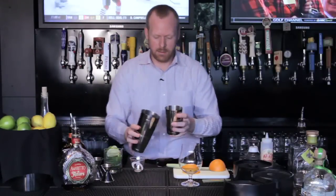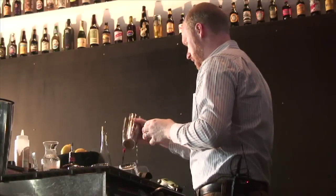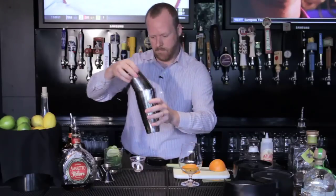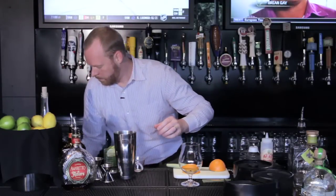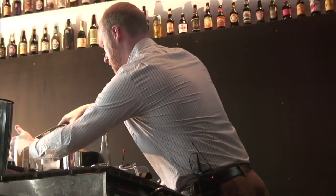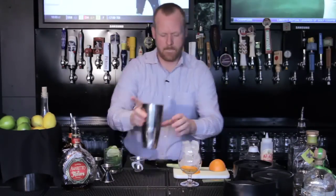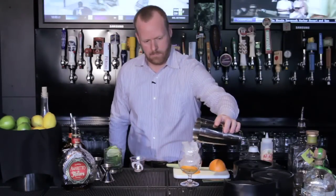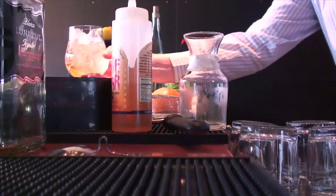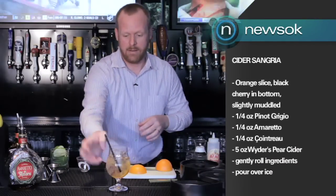And I'm just going to gently roll these ingredients — there's no ice in here. The point is just to combine the ingredients well, so just a nice roll. It's ready to pour up. Fill my glass with ice, and just fill it to about right there. Give it a little shake, put a straw in it. There you have it — cider sangria.